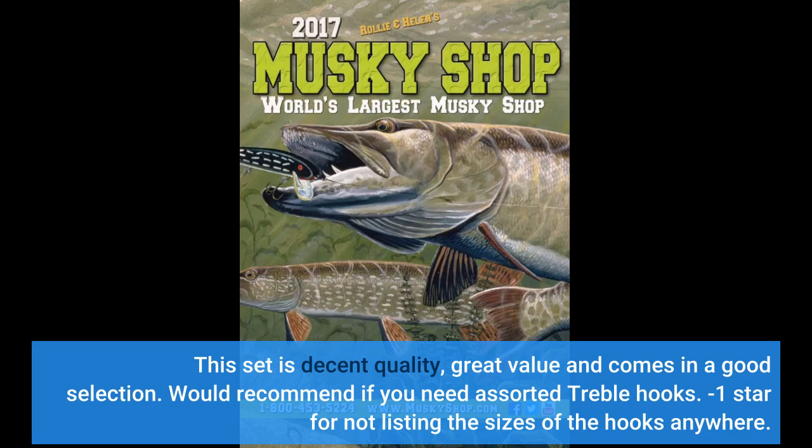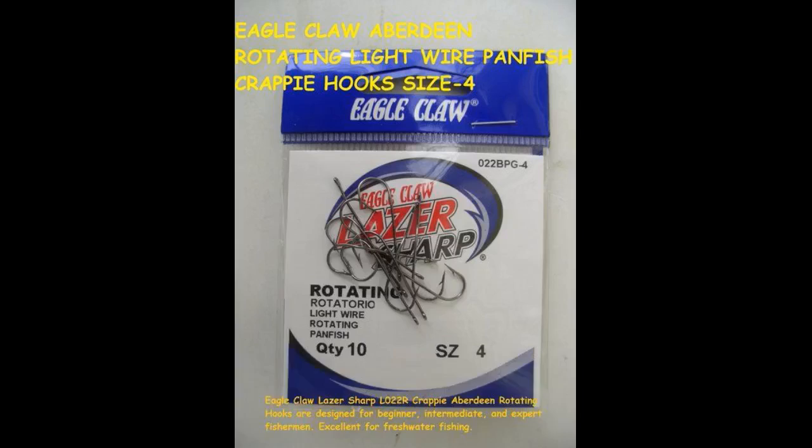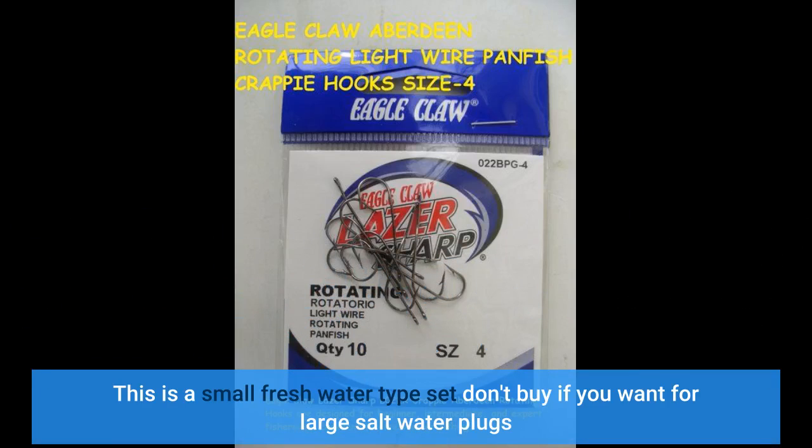Very sharp — made bottle cap fishing lures with them. This is a small freshwater type set; don't buy if you want hooks for large saltwater plugs.